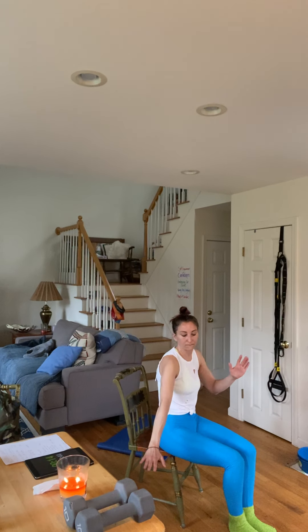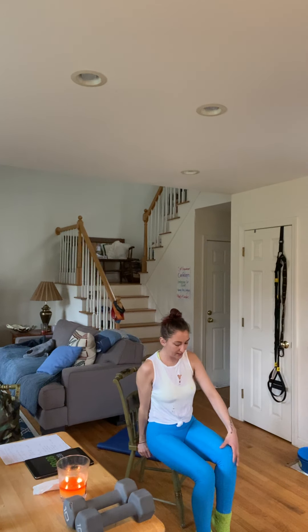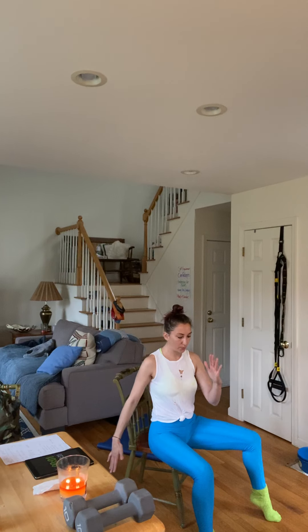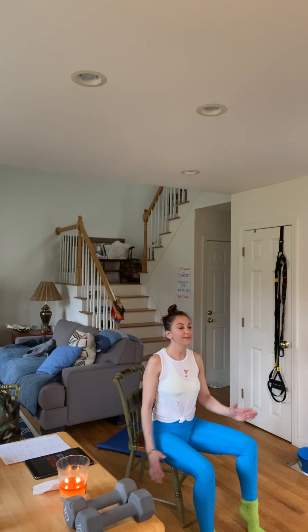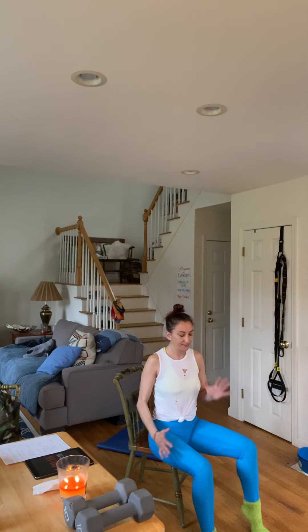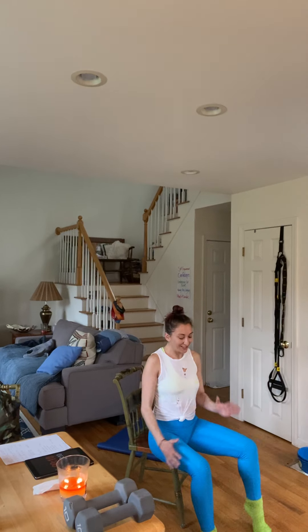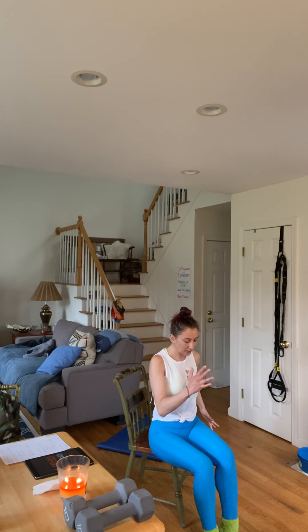Other side. 10 seconds. Get that other leg up nice and high and you're going to slide. Use that floor — it's tension. Three, two, one. Don't just flag it up. Push and pull. Think about what you're activating. How you doing? Sliding, sliding. Halfway. Get those legs warmed up. Rest coming up. Five, four, three, two, one.